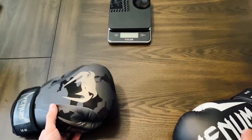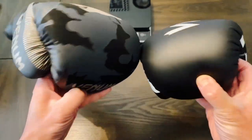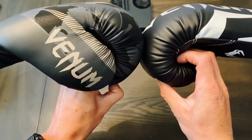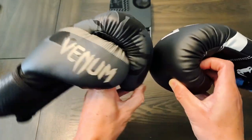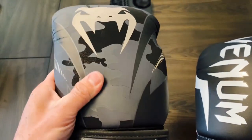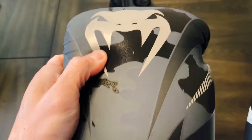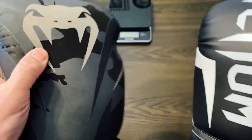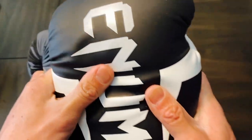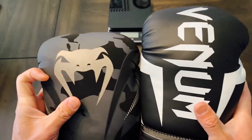Rotating it around to show the actual striking surface — they're pretty much identical, both in terms of width and how round they are. The material on the Impact has more of a matte feel and texture to the finish. Even on the camouflage model you can see the actual texture up close. The Elite has a little bit more of a vinyl, leather feel, and again both are synthetic.